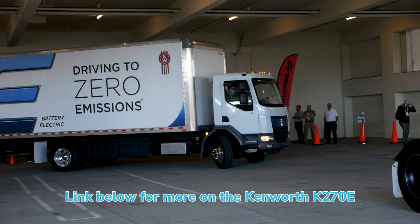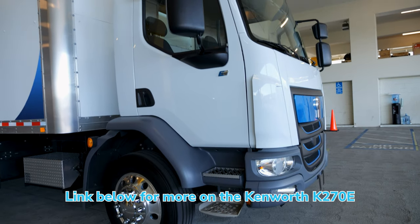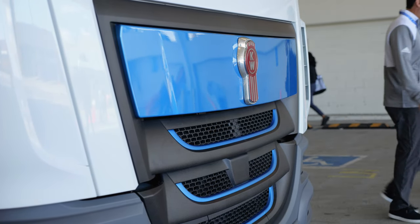It's our Class 6 battery electric box truck. We also offer it in a Class 7 as a K370E. This one has a Dana Sumo TM4 motor in it. If you go up to the Class 7, you get the heavy duty version of that, which gets you up to almost 500 horsepower.